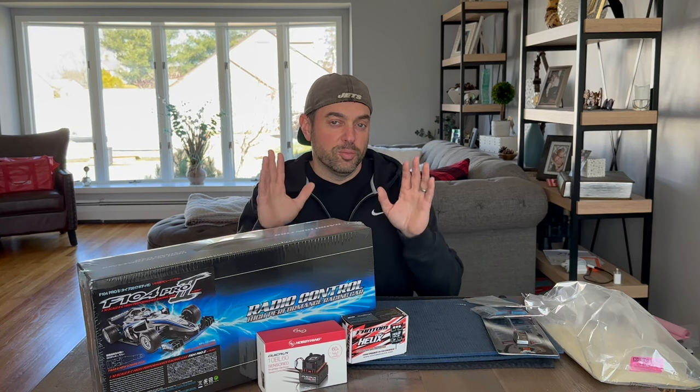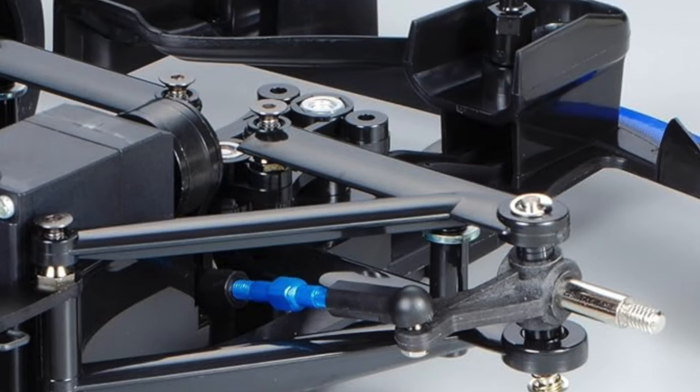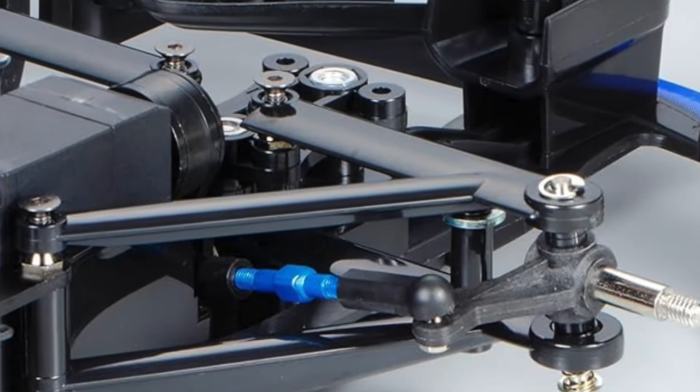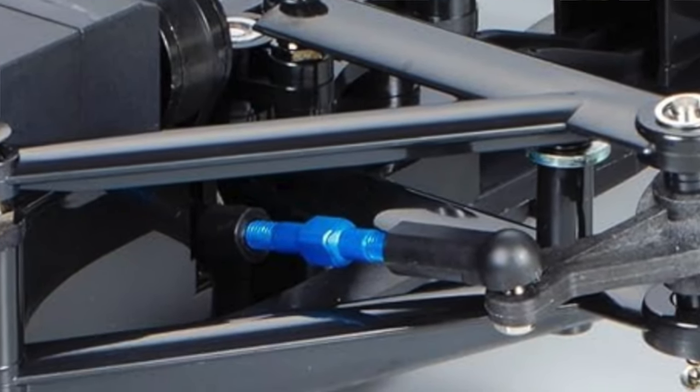It also comes with synthetic rubber tires — I'm not really sure why it's called synthetic rubber, but I'll only be using the Tamiya ones for now as I have other tires for asphalt. There are also blue anodized turnbuckles, the casing of the ball diff, and a few other bits I'll talk about throughout the build. And of course this kit comes with ball bearings.